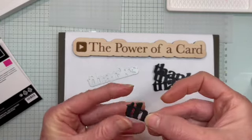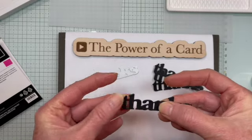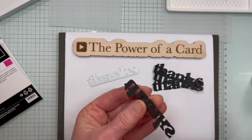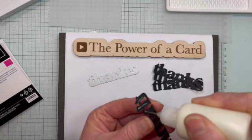So I'm just going to layer these together, and because you're using glue, you can wiggle them around. I'm going to continue layering these together and then I'm going to show you a card I made with the final result.